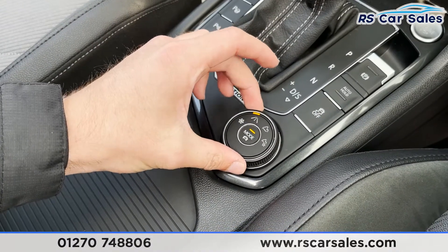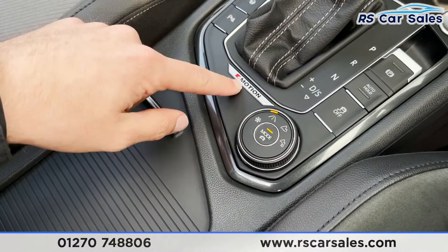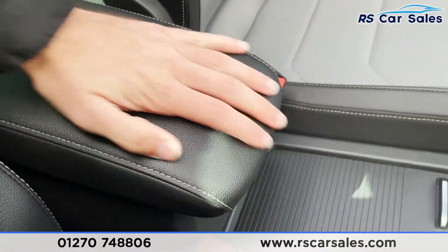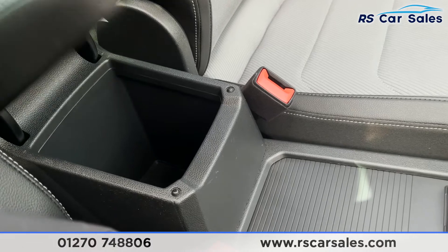Here is where you access your different driving modes. We've then got the 4Motion badging. Below here, two good-sized cup holders and then our soft-touch lever armrest which also doubles up as storage.